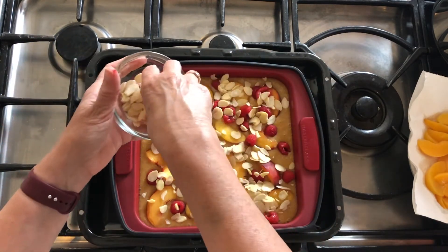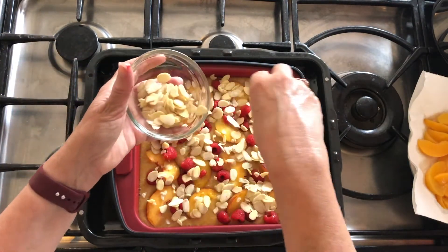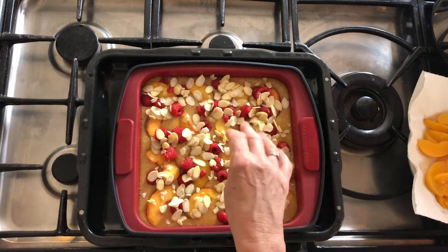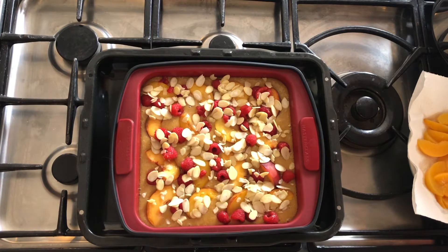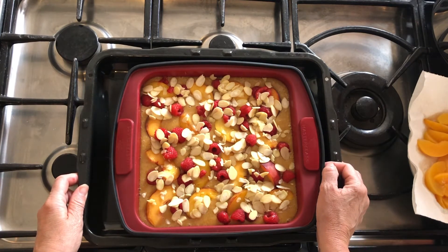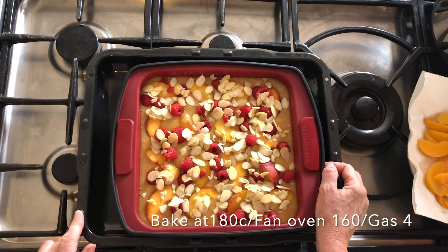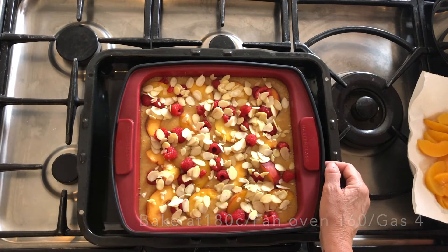Then a good handful of flaked almonds over the top. This can be whatever you enjoy — if you like flaked almonds, be nice and generous. If you're not that keen on nuts you can leave them out or be less generous. This is going to go in the oven and it will take about an hour to an hour and 10 minutes. I'm going to put it in for about 40 minutes and then cover it with some tin foil or greaseproof paper, just to stop the top getting too brown.